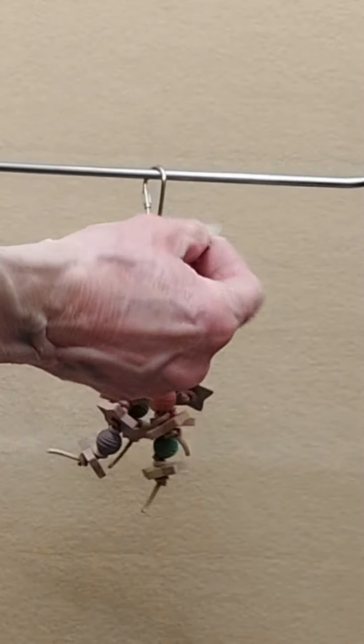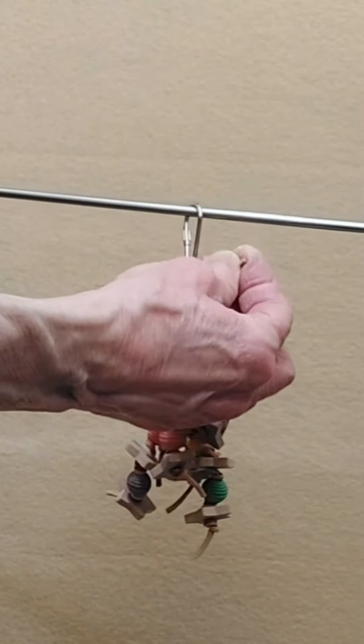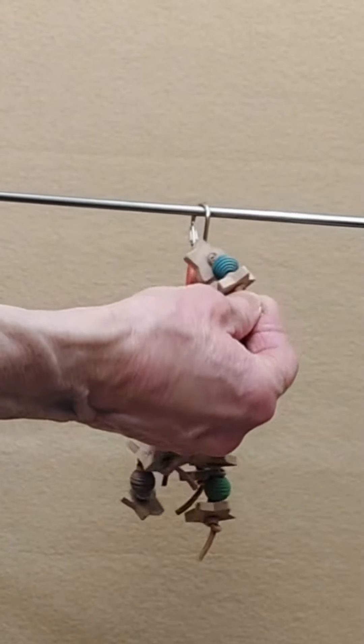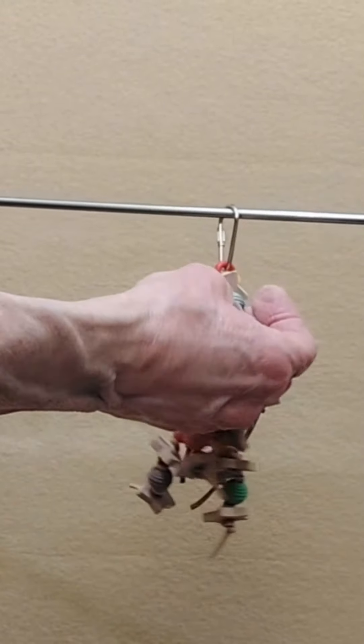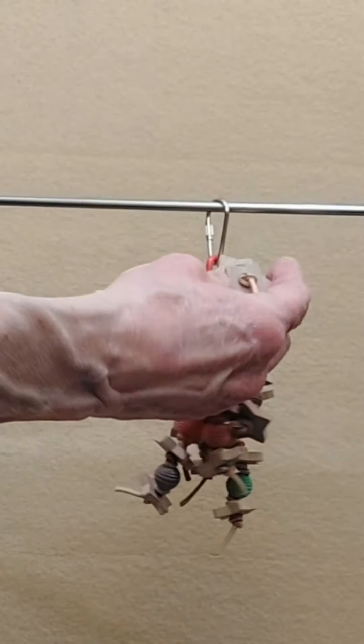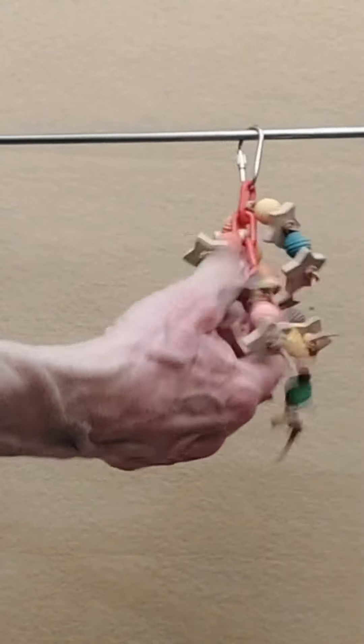It is using two millimeter leather, which is thinner than the eighth inch that a lot of people are familiar with — this is smaller leather. It's using one half inch beehive beads, one inch country stars, five lengths of it.